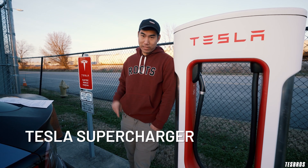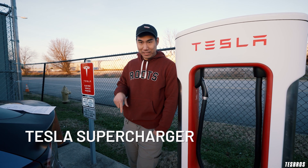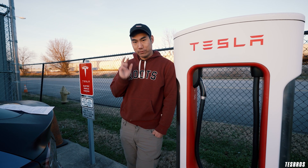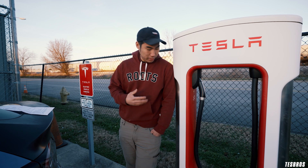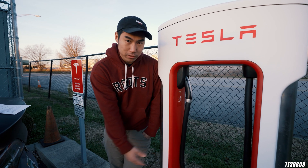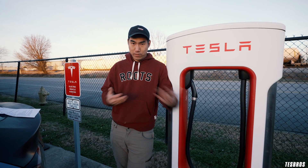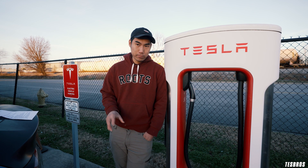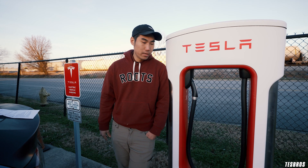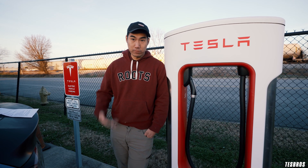We're at the Supercharger right now in Chattanooga. If you are actually traveling, you should probably skip this one because it is loud — it's by the airport. However, this is probably going to be the most common one you're going to be using when traveling. There are three types: the Gen 2, which are thicker cables, and the Gen 3, which are way thinner. There are also urban chargers — typical in cities like Atlanta — which are a little bit slower but still level 3, and a lot faster than Gen 2, ChargePoints, or home chargers.